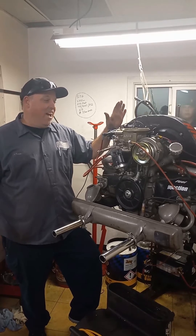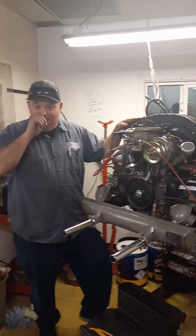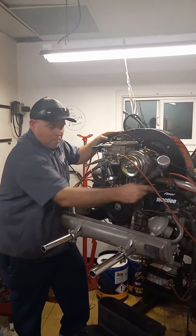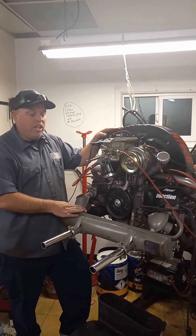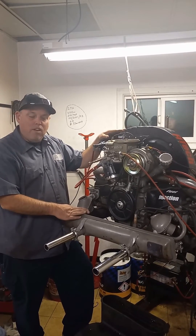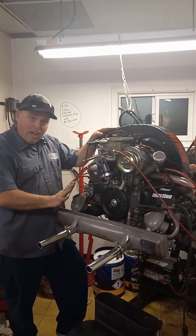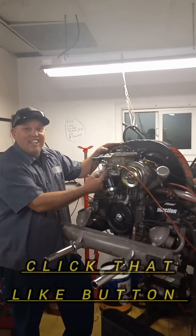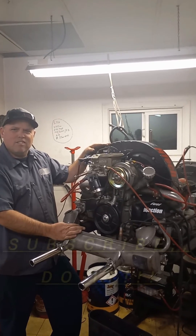So everybody wants to know now, what's in this little thing? It is a 1600 single port — and that's a neat thing, single port. It's got a little bit of compression in it, and it's got a 100 cam, single high-rev valve springs on it, stock valve size. Stock exhaust. It's got a throttle body on it, and that's it. What?